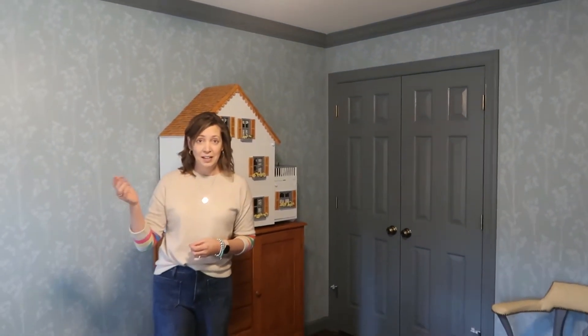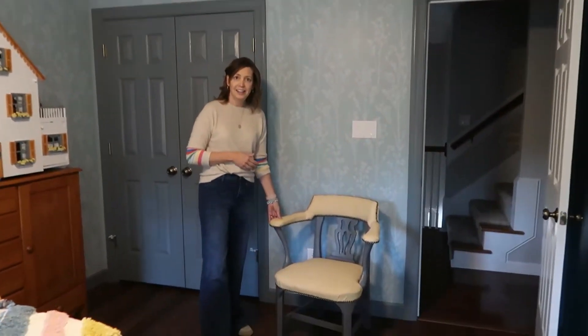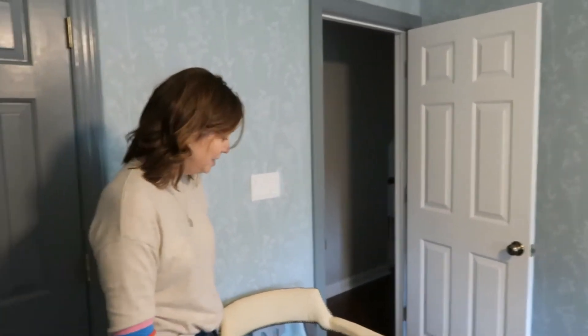One of the big things that we did in this room is we stenciled, which was a very long and involved process. I'm going to take you through that a little bit later in this video. We stenciled the entire room, we painted all the trim, we installed crown molding, and I refinished this chair that I purchased for a dollar at the State Surplus Store of North Carolina — it was actually in the governor's office. Can you believe that?